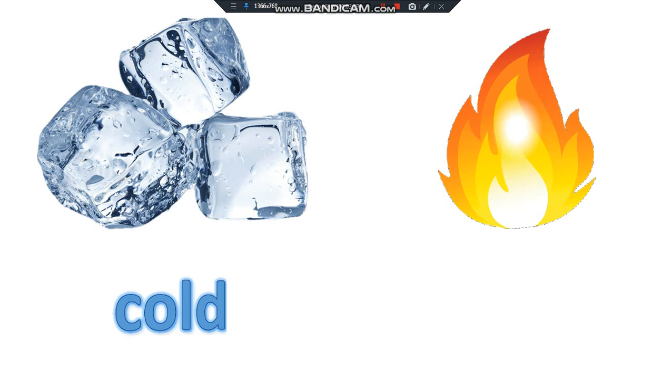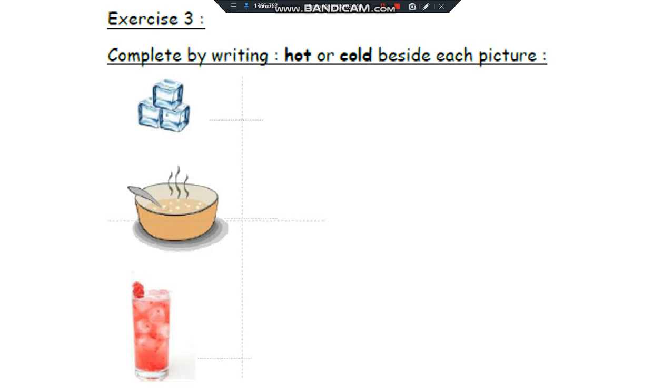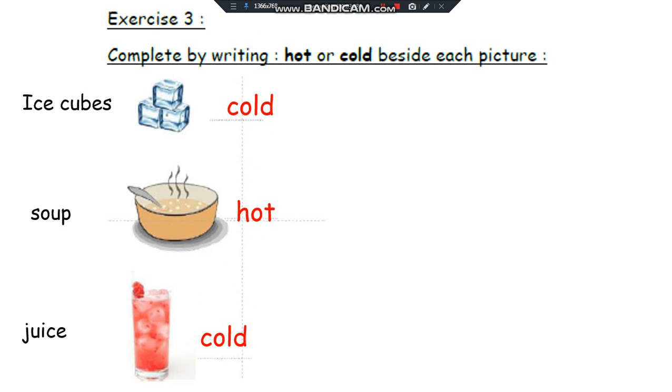Cold or hot. Complete by writing hot or cold beside each picture. Ice cubes are cold. Tube is hot. Juice is cold.